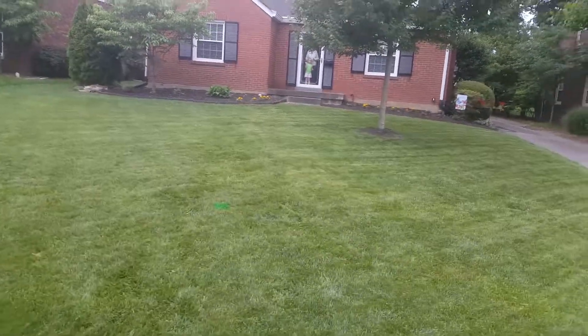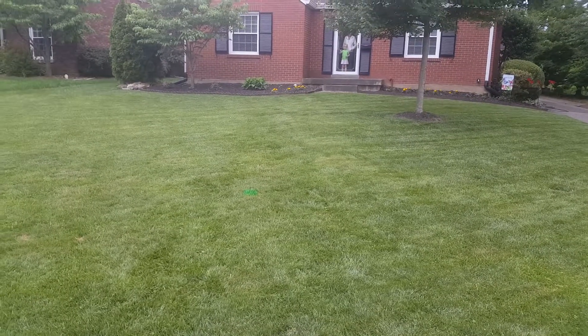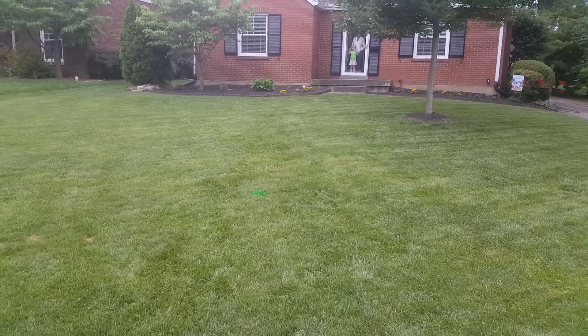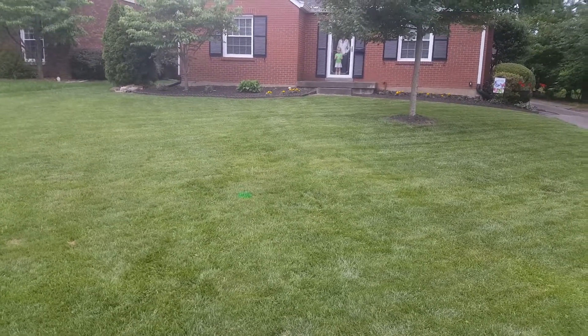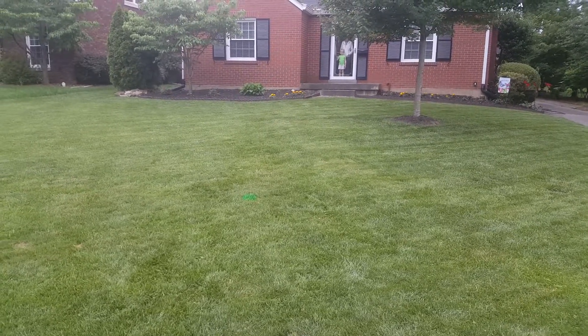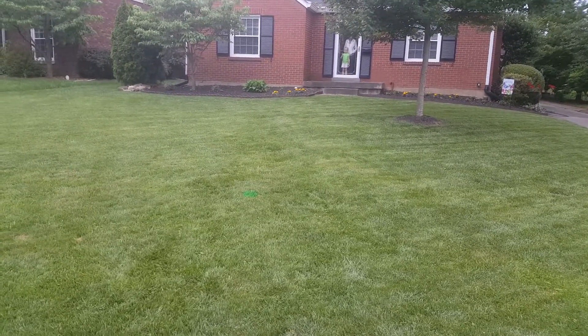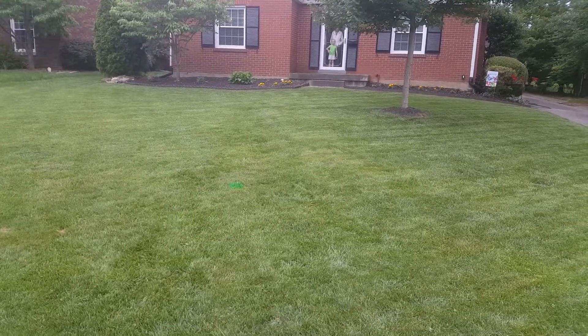We're putting this on the schedule for August 21st so it satisfies her fall requirements and allows it to germinate. After that, this is the last we're going to do for it. We've already been out once — Aaron came out, we did the job in March 2016, and Aaron came back out in April 2016 and redone it.